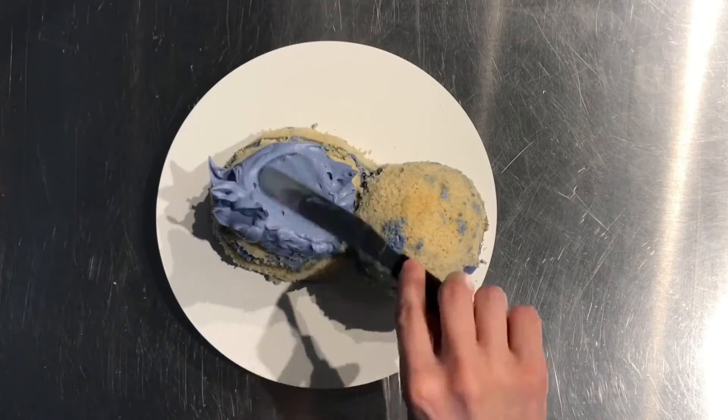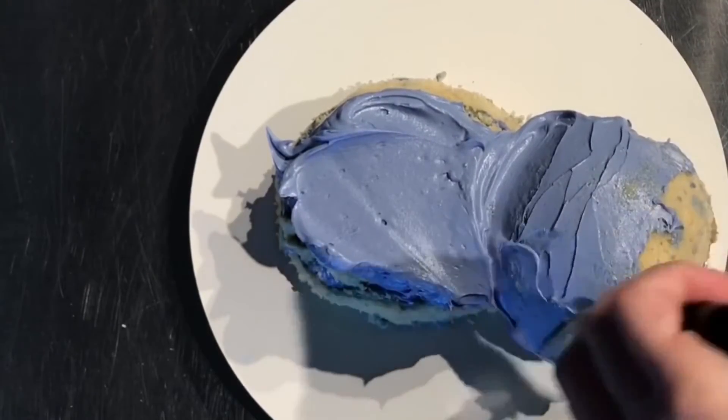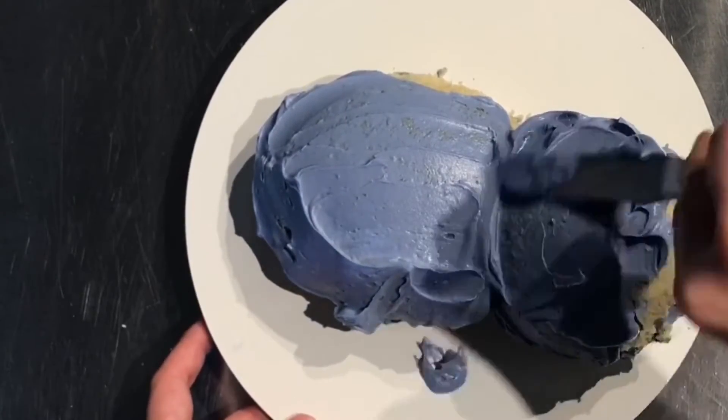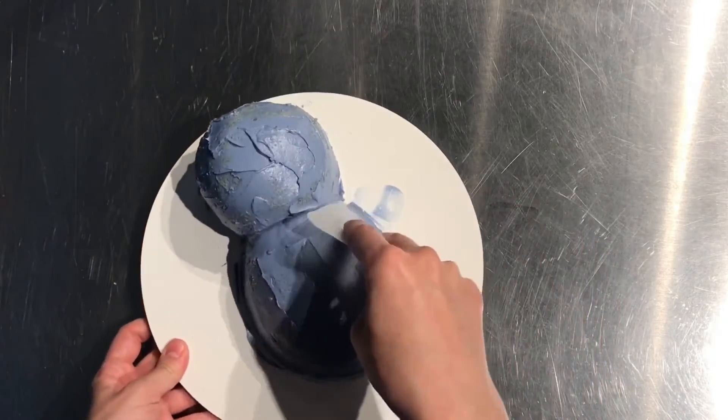Now you want to give the entire cake a crumb coat of buttercream. That's just a thin layer of buttercream covering the whole thing. Just make sure the whole thing is covered, and then smooth it out.